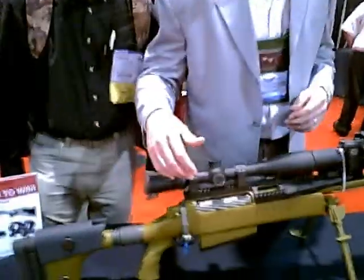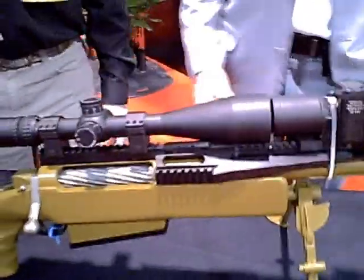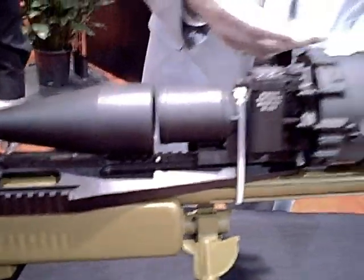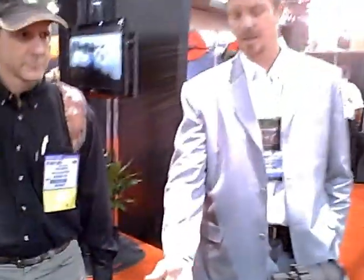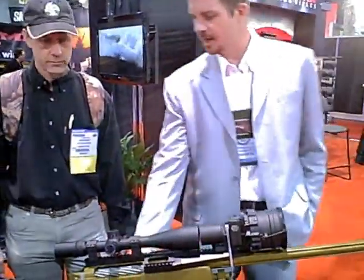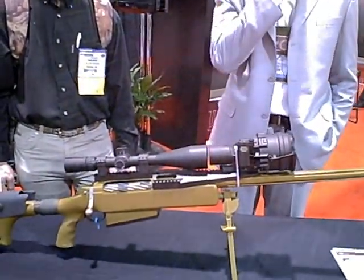Some of the other unique features — you can see this rail here. Nowadays all the military units are using night vision, such as this — this is an OSTi night vision. You need a scope and night vision to be able to shoot at night, so this enables you to shoot both day and night. We've also got a five-round detachable box magazine.